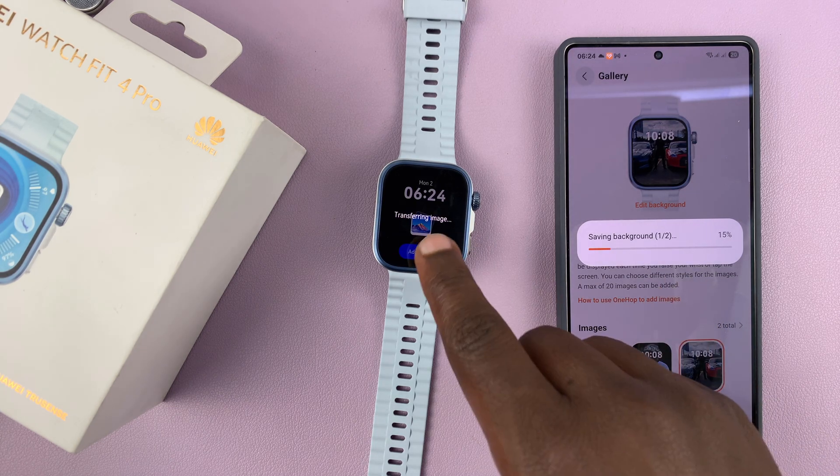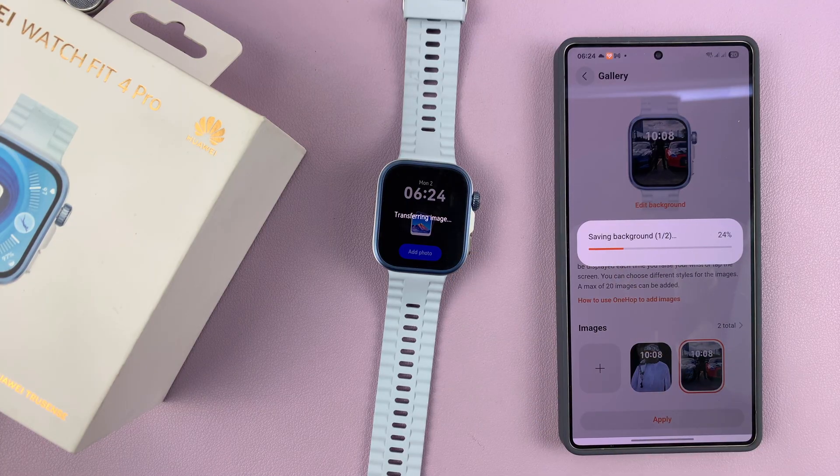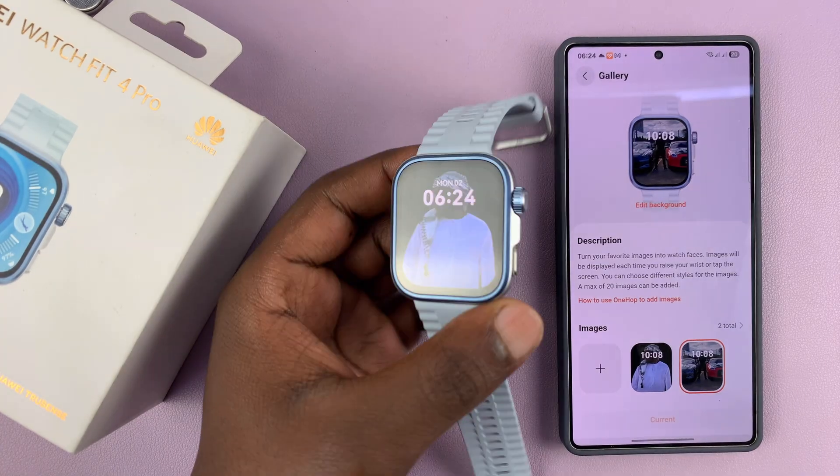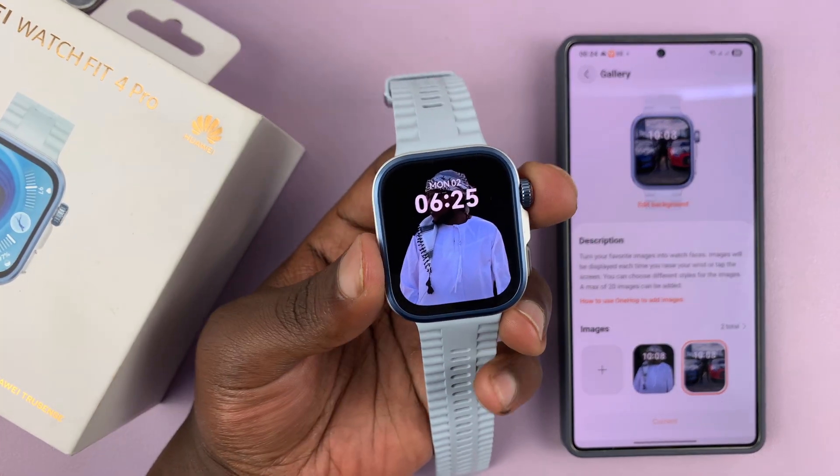Tap Apply and see what that looks like on the watch. It's currently transferring the image to the watch, so just be patient. And it's done — as you can see, that is my watch face.